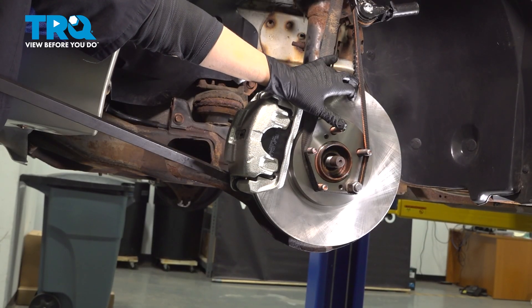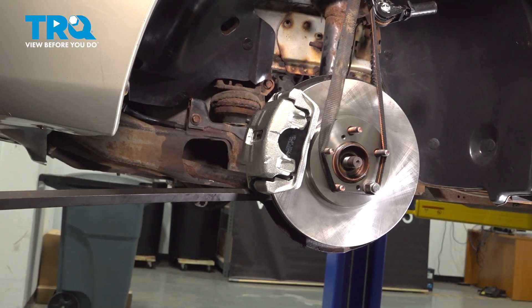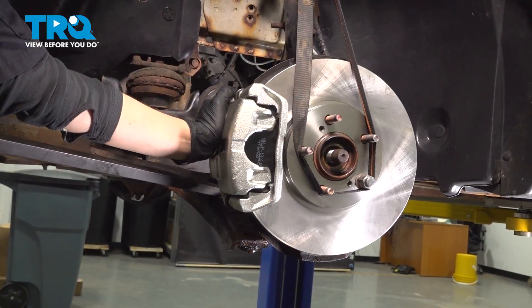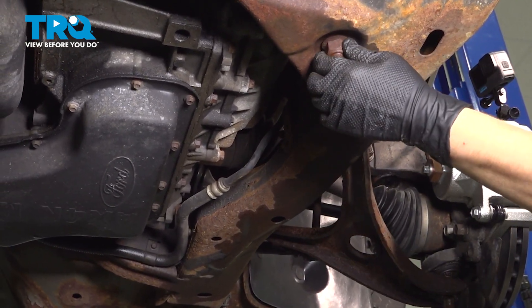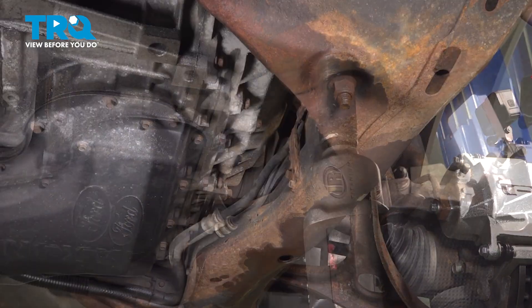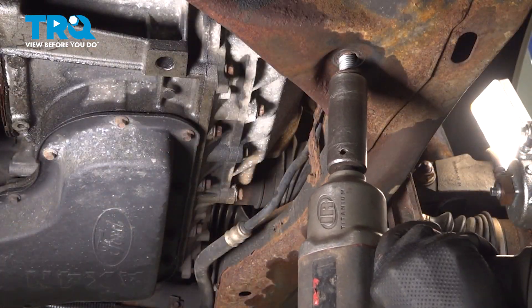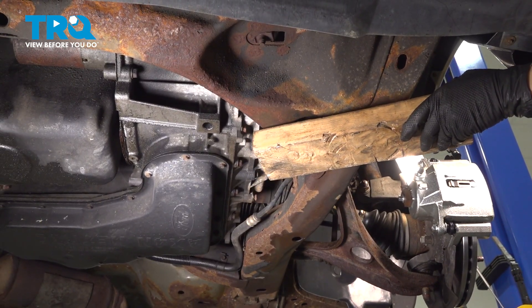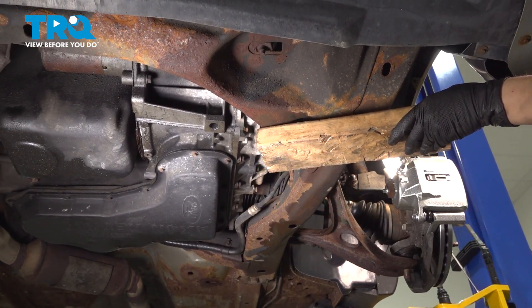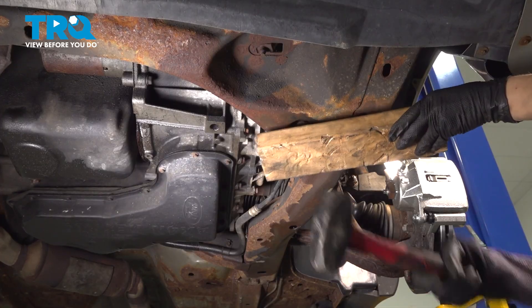Now that we have our ratchet strap holding up the knuckle by the studs, I'm going to pry down on this pry bar to get that ball joint out. I'm going to take this nut off with a 21-millimeter socket, holding the bolt head still with a 3/8 ratchet, a swivel, and an 18-millimeter short socket. I put my nut back on because my bolt is stuck, so I'm going to use a piece of wood and a sledgehammer to free it up.